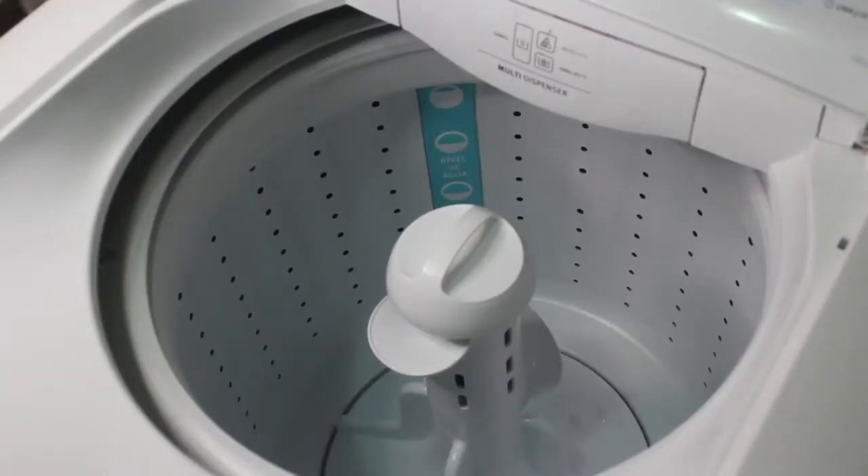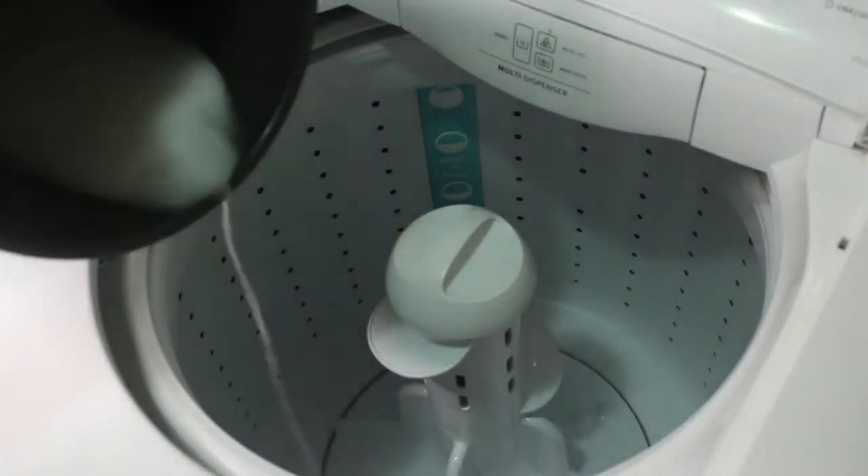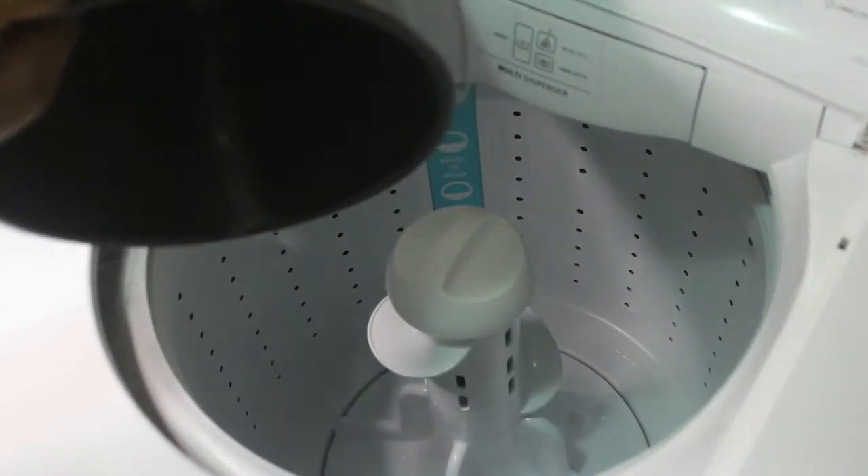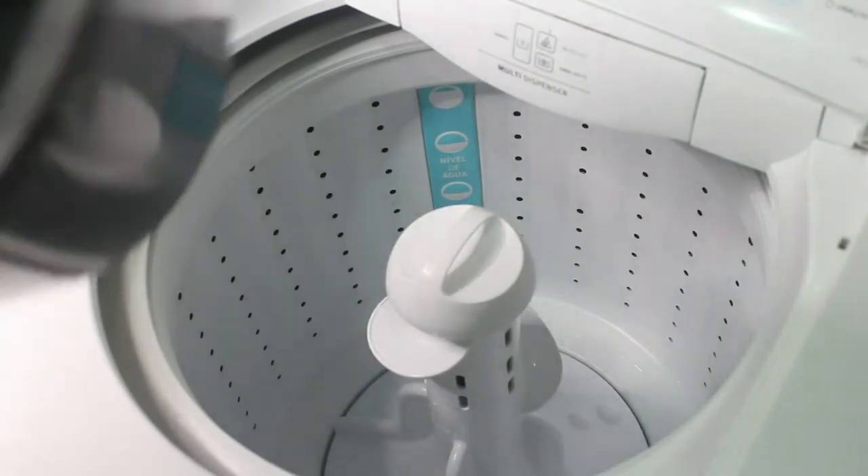Now I'm going to pour the mixture into the washing machine — pour it inside.